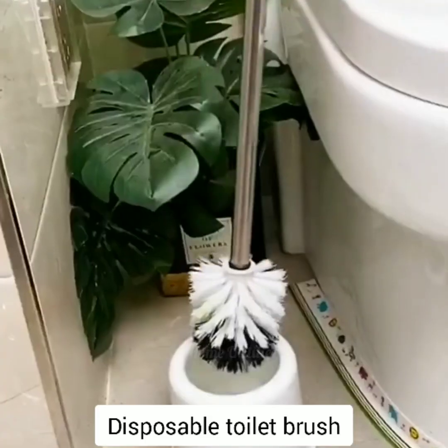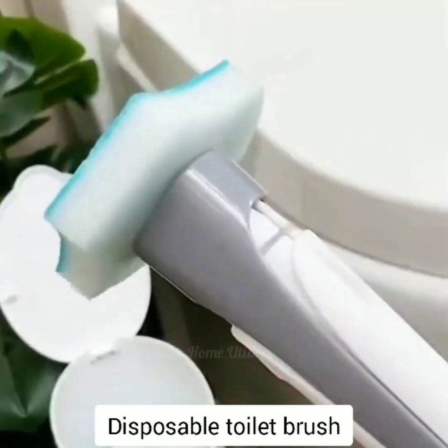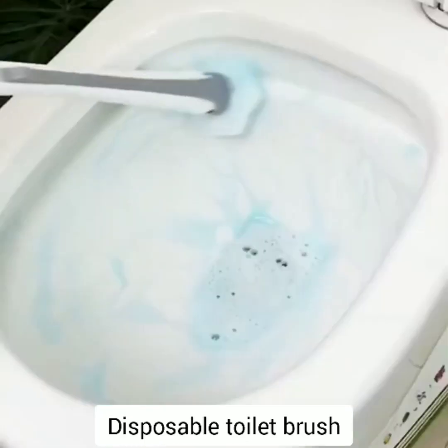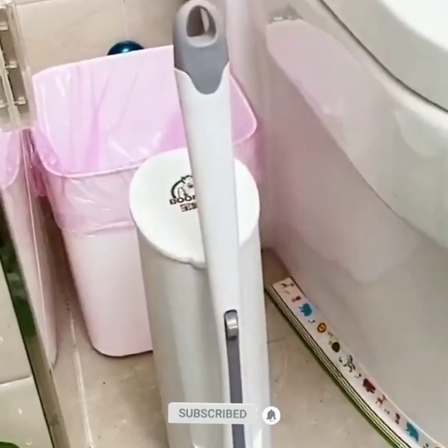Disposable toilet brush. The sponge with detergent can deeply clean and remove stains, making your toilet feel like new. Disposable brush head design is easy to replace, with no need to touch during installation, and can be thrown away after each use. Please subscribe, like, and share the video with your family and friends. Thank you for watching.